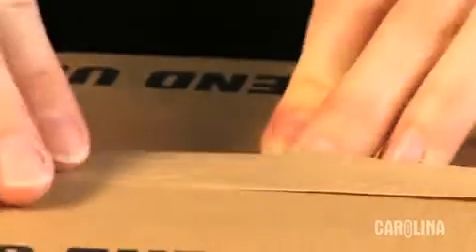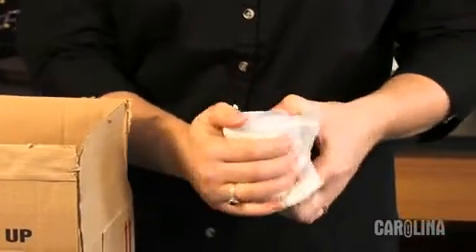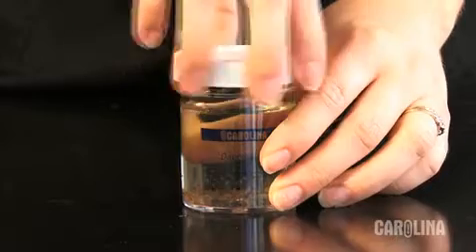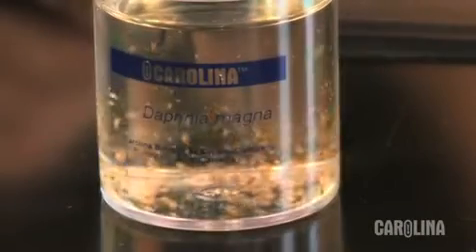Upon receipt of your culture, remove it from the packing materials. Wipe off any excess packing material. Remove the lid and replace loosely on top. This permits fresh air flow to the culture.